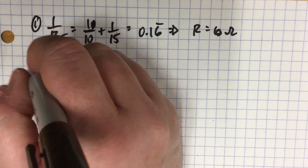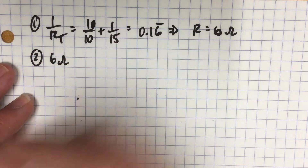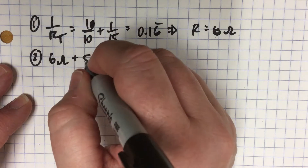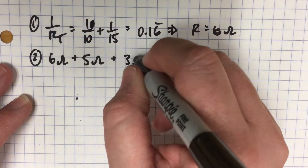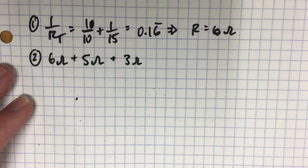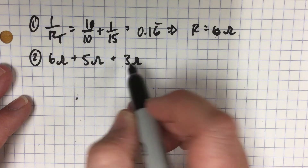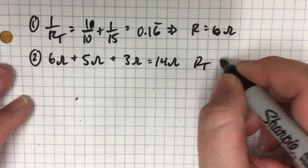For the total resistance in the second problem, we have the 6 ohms of the parallel component, plus 5 ohms of one resistor and 3 ohms of another. In the part that behaves as series, we have two separate resistors: 6 plus 5 is 11, plus 3 is 14. So we have 14 ohms for our total resistance on the circuit.